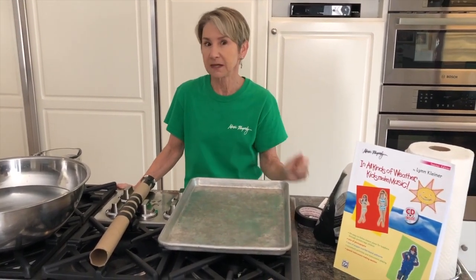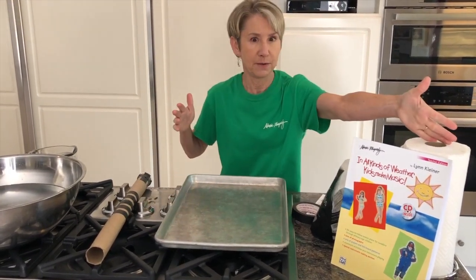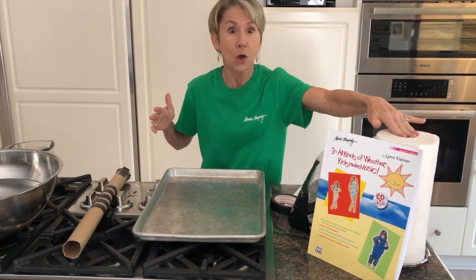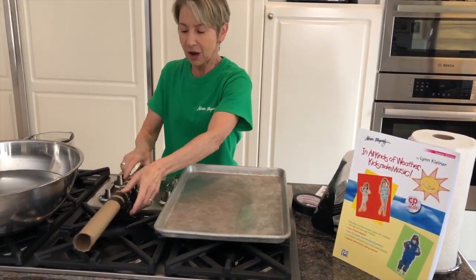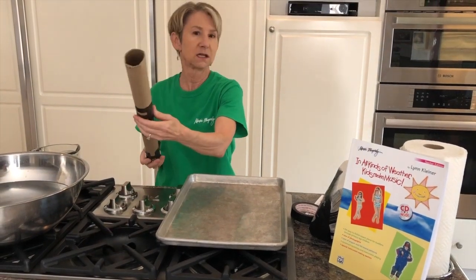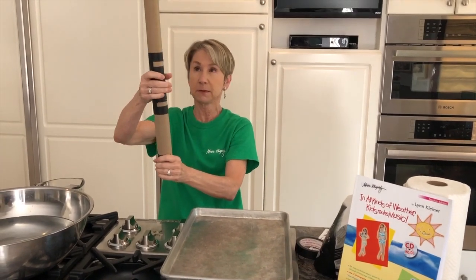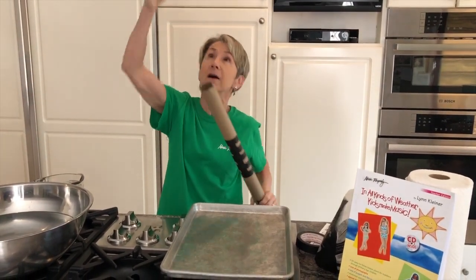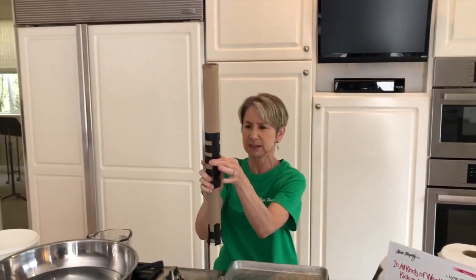So we're going to start out with making our own rain stick here in the kitchen. A paper towel roll would be awesome to make our own rain stick. I like my rain stick a little extra long, so I have two paper towel rolls — I just taped them together.